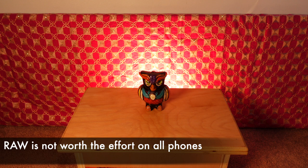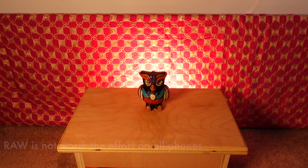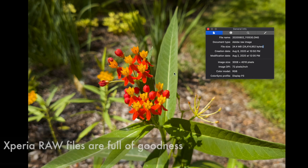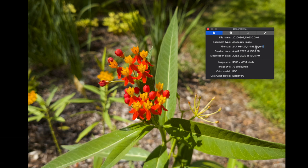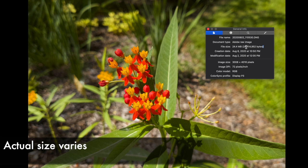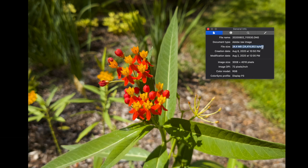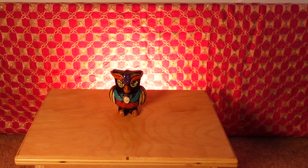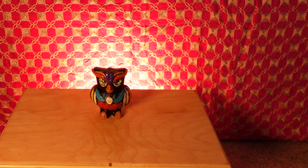Raw is not the same on all phones, and many times you're better off in the auto modes — but the Xperia is different. We want to capture the most image data possible, and the Xperia takes massive 25 megabyte raw files, which is quite large for the small sensor and more than I've seen on other phones. It gives us the most control on colors and brightness when editing, resulting in a true-to-life look when compared to the JPEG options.